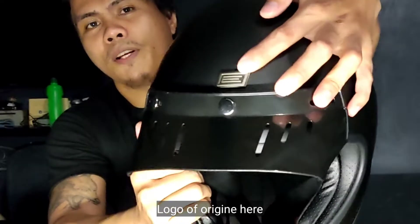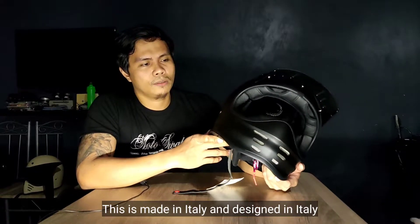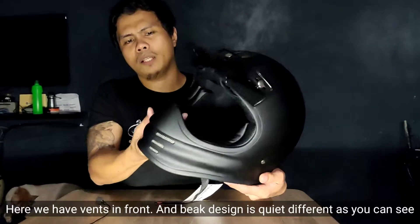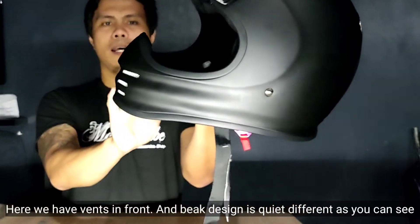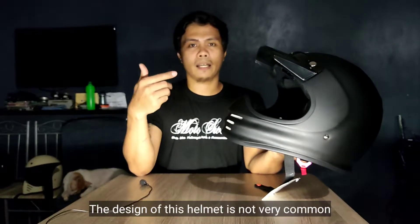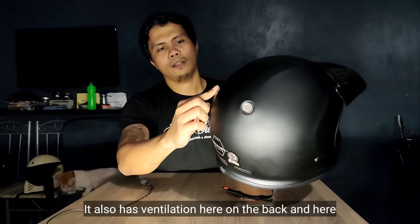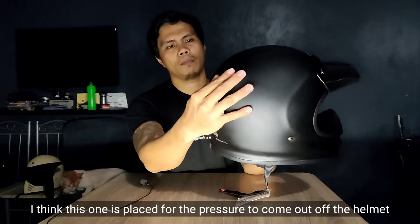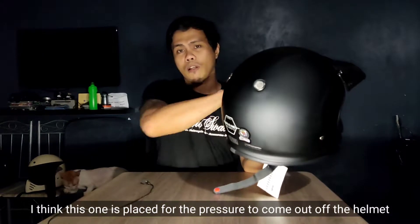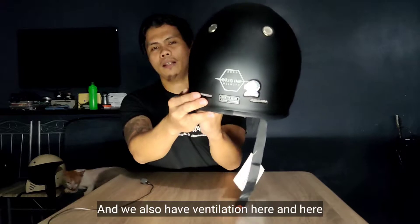May logo ng Origin Virgo dito. Made in Italy — designed in Italy. Meron siyang vents, at kakaiba din yung design ng pink niya. Medyo unique yung design niya — itong ganitong klaseng design ng helmet is not very common. Meron din siyang ventilation dito at saka dito, para mailabas mo yung singaw sa loob ng helmet. Meron din siyang ventilation dito including here.